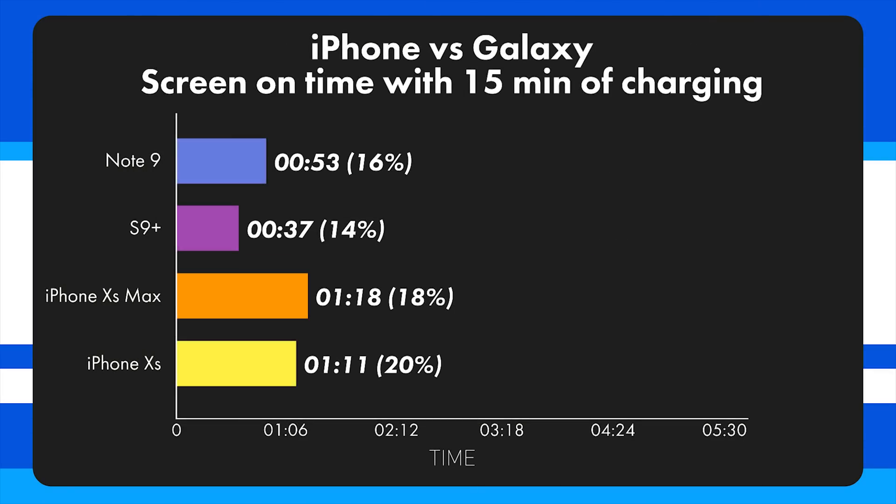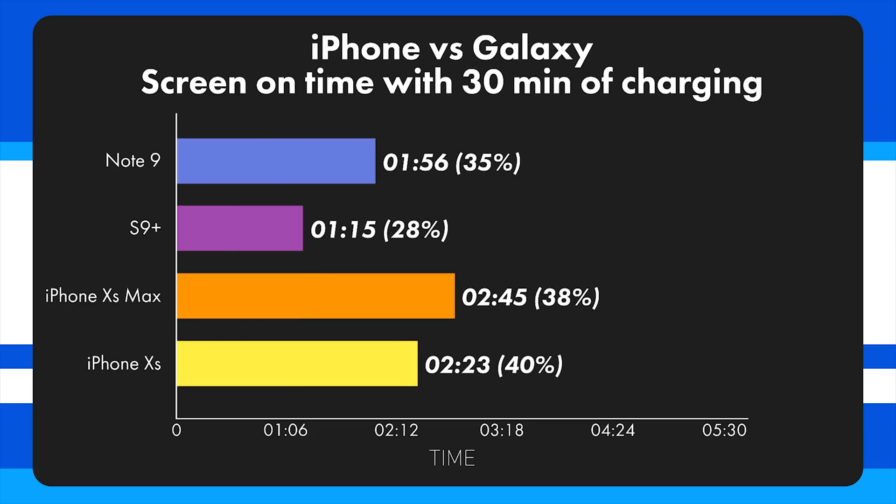At 15 minutes of charging, the Note 9 has 53 minutes of usable charge, the S9 Plus has 37 minutes, the iPhone XS Max has a whopping 1 hour 18 minutes, and the iPhone XS has 1 hour 11 minutes.